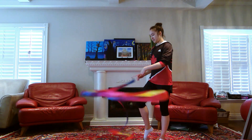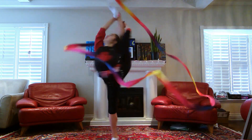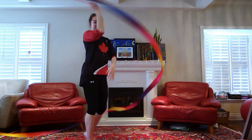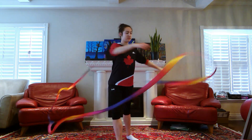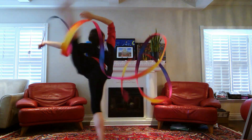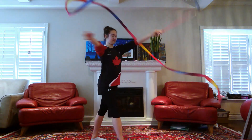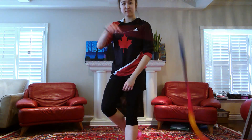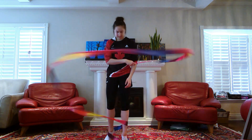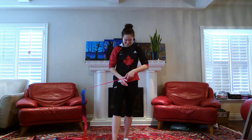Finally, with ribbon you can do circles above your head during the turn — that's the one I have in my routine. Another popular manipulation is to do spirals behind you during the turn. And one more option is to hold the ribbon stick between your arm and your neck. These were a bit tricky to demonstrate in the space I have, but hopefully this gives you a good idea of some manipulations with ribbon and with all the other apparatus in general.